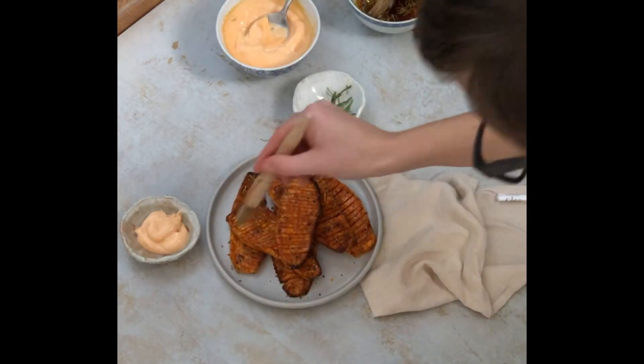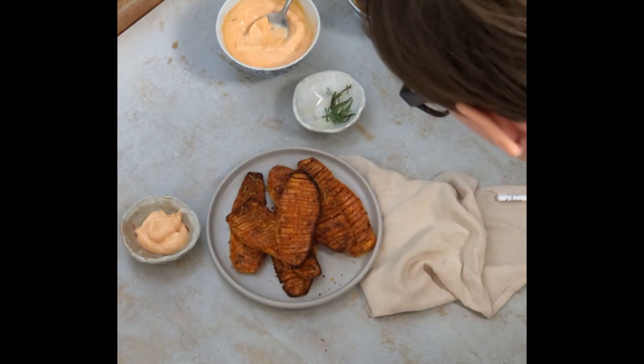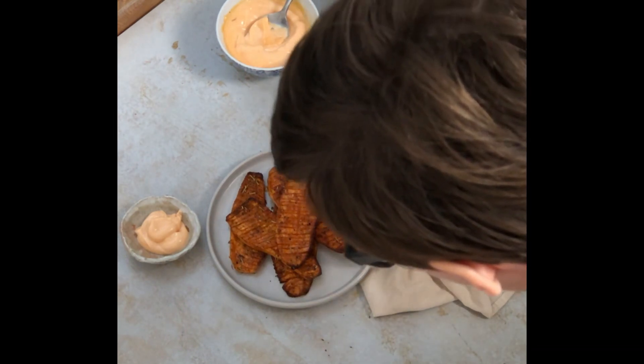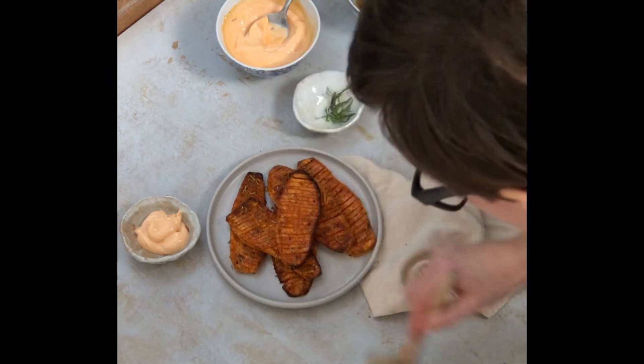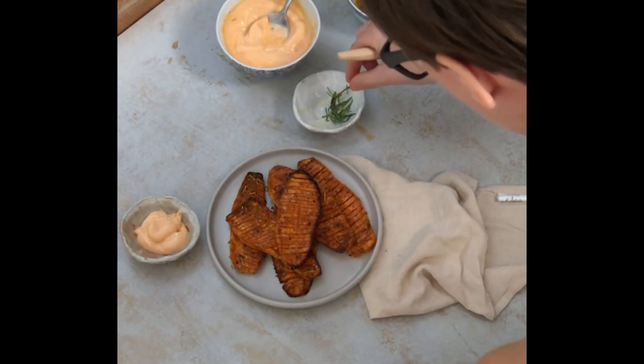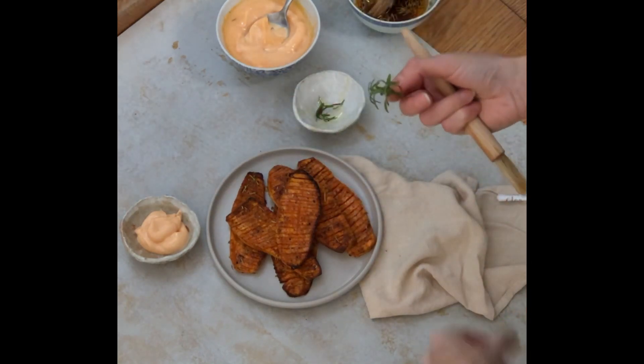I try to clean everything around using a different brush because I don't want this mess in my photo. I have fresh rosemary here that I'm using for decoration.